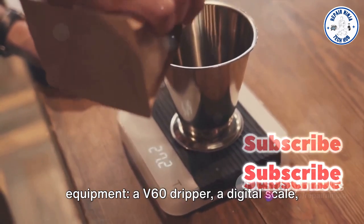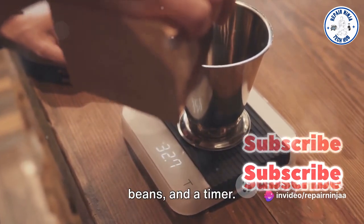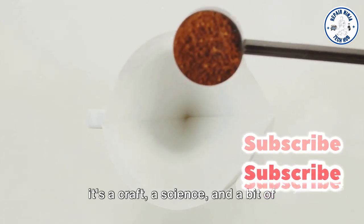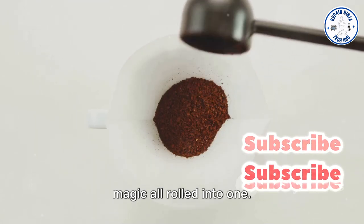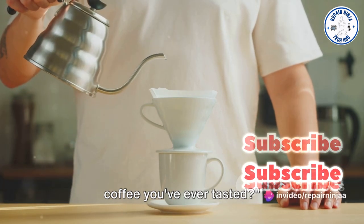A V60 dripper, a digital scale, a gooseneck kettle, freshly ground coffee beans, and a timer. This is more than just making coffee. It's a craft, a science, and a bit of magic all rolled into one. So, are you ready to brew the best cup of coffee you've ever tasted?